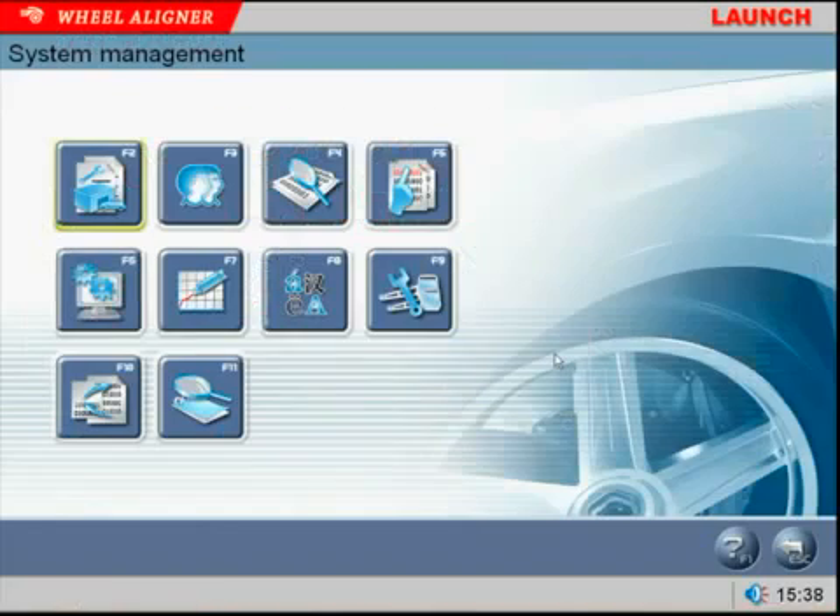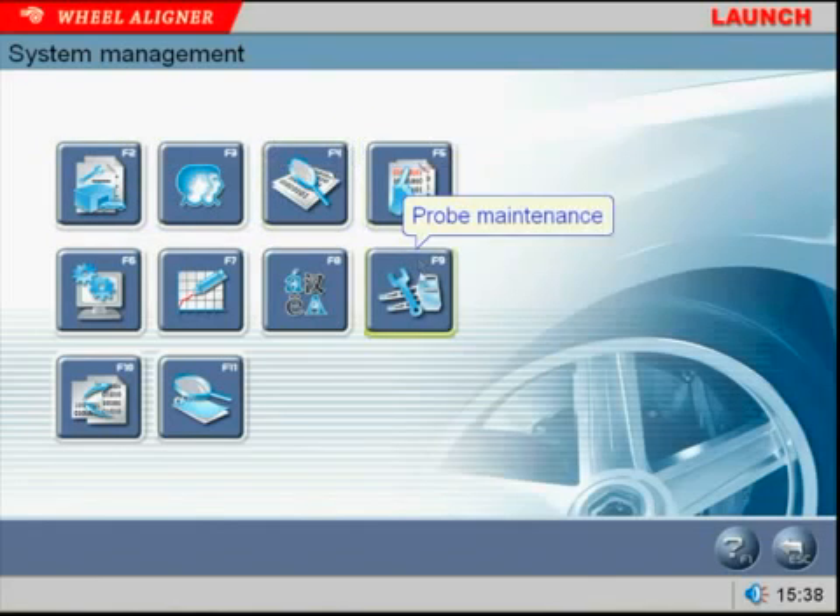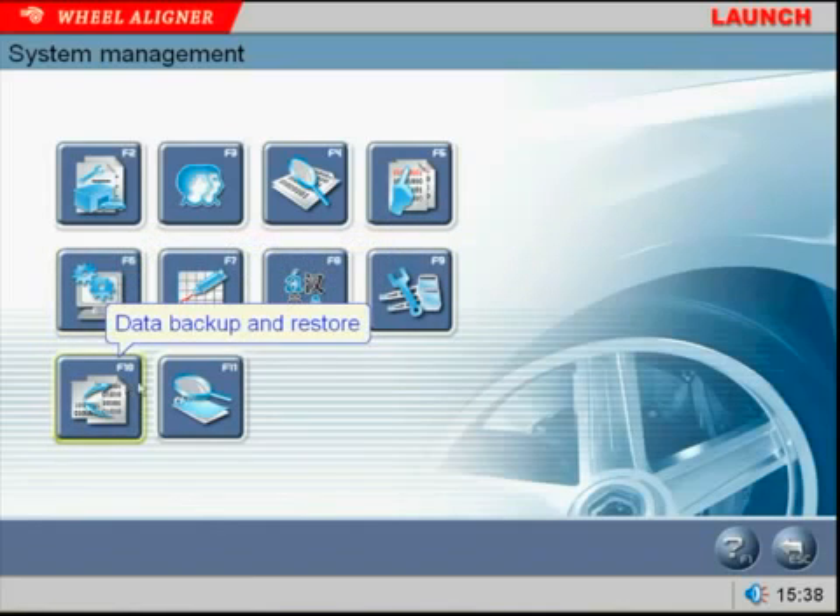The assistant management program is a unique feature to the Launch aligner. It allows the tech to check and or set up many things regarding the selection of certain alignment parameters, as well as setting up and checking the aligner hardware and software.